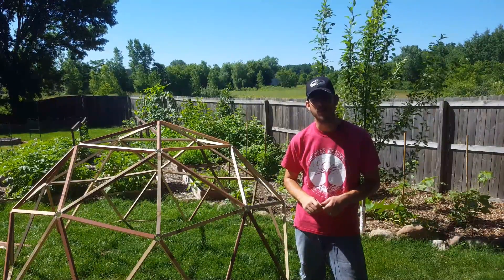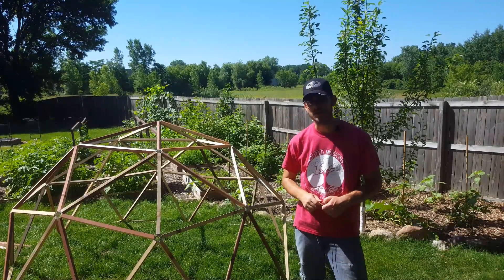Stay tuned for that video on how to build this dome — you can do so much with these things. I haven't even thought of all the things I could use these little domes for. I have a feeling my kids are going to want to play in one of them though. As always, guys, thanks for watching. Have a good one.